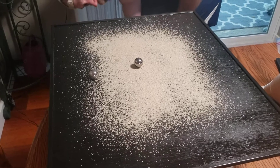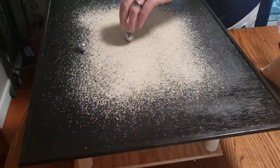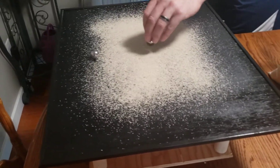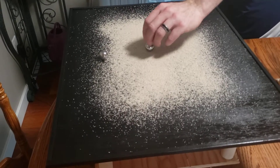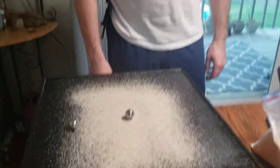Oh no! That's what I was afraid of. Darn it. Those magnets don't even want to pull. The sand is too coarse, and there's too much friction on this table. That's super disappointing.